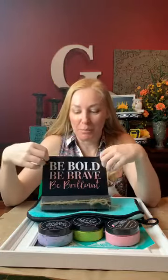Hello everyone, how are you guys doing today? Today we are going to do a 'Be Bold, Be Brave, Be Brilliant' transfer, and we're actually going to put a little floral border around it. Last night I did this in the ombre, so tonight we're going to do a tie-dye effect — hopefully it turns out!